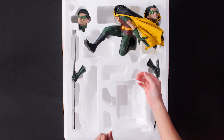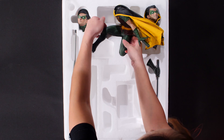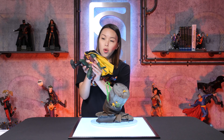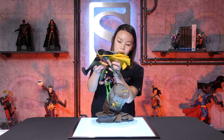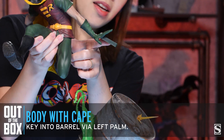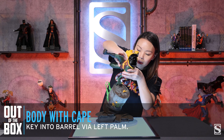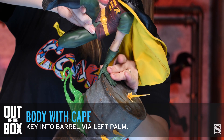Next we're going to take Robin's body out of the box. The way I like to do it is lift from sort of the center — like the back of the thigh and the knee — lift it out of the box. I like to hold them by the waist and support under the right thigh. You can see the key right here and it keys in towards the top of the barrel.